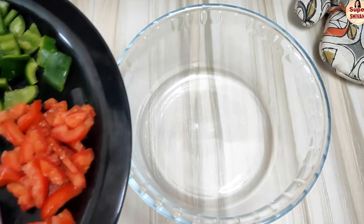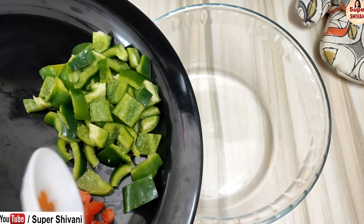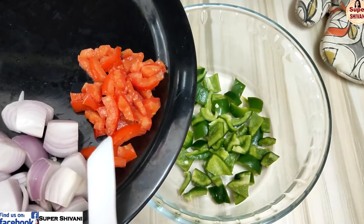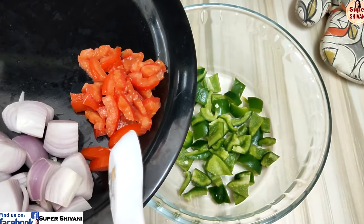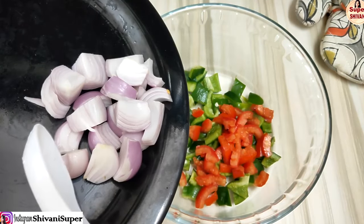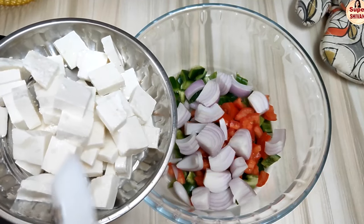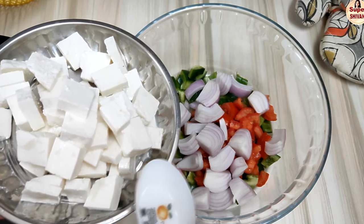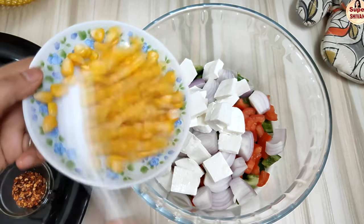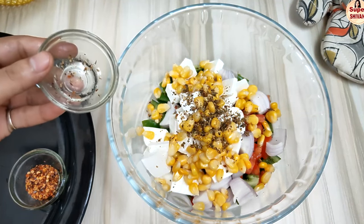Add the mayonnaise, then layer the vegetables: I have cut capsicum and added it, then cut tomatoes removing the pulp. After that, add onion cut in large pieces. With these vegetables, add cottage cheese cut in large pieces and half a cup of sweetcorn. Add pizza oregano — about half a tablespoon.